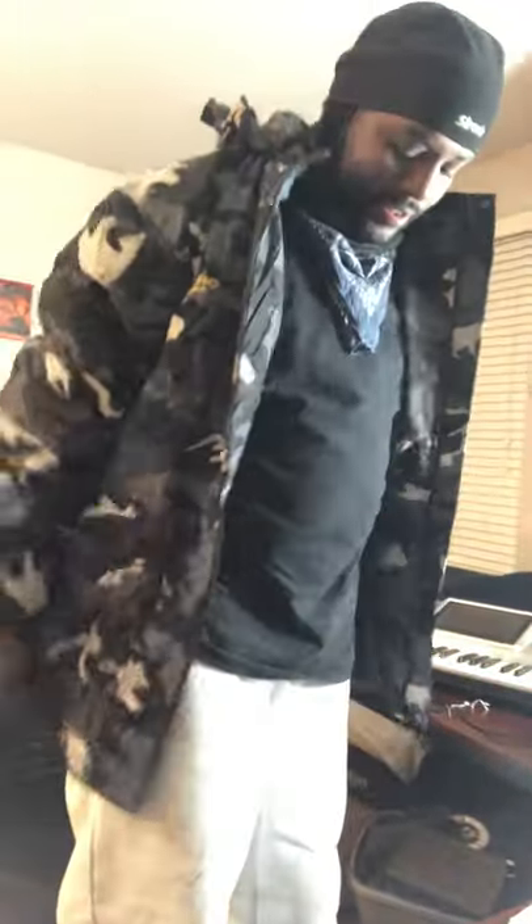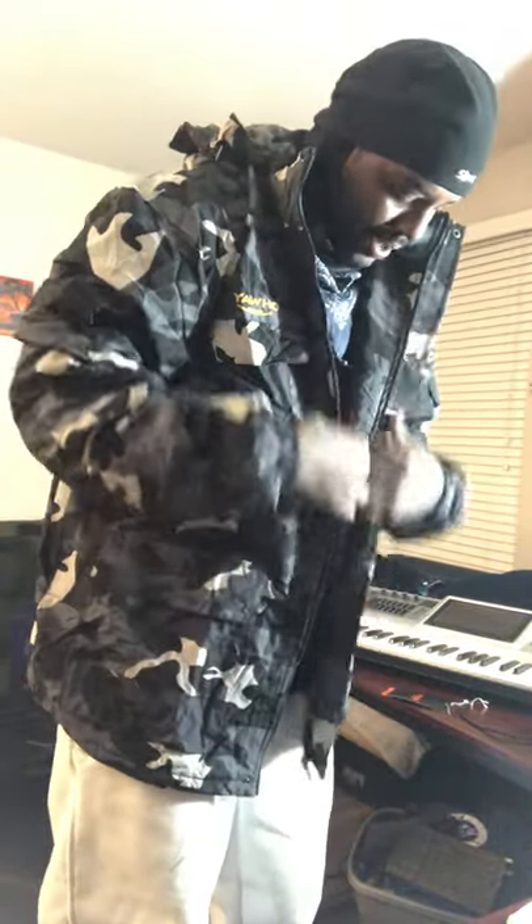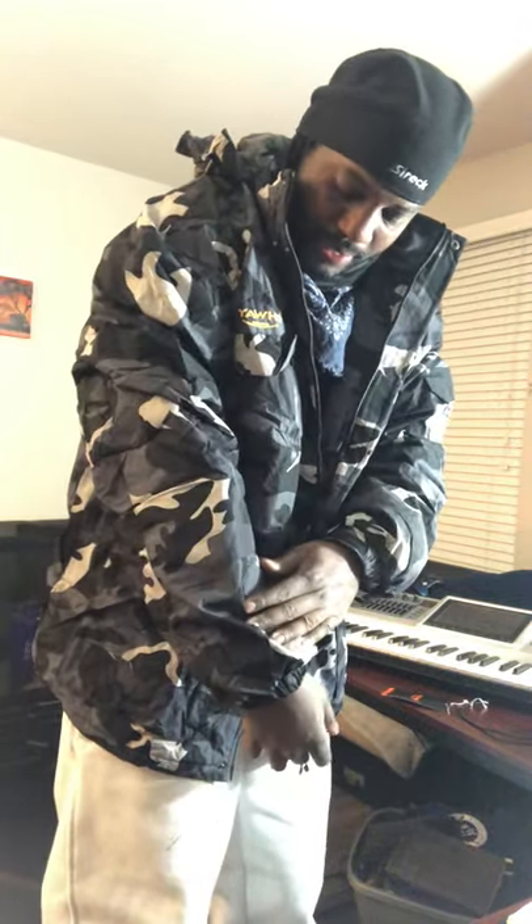It's supposed to be 100% waterproof, so I'll let y'all know on the next rainy day how it does. I like this — it's got the blue camouflage... oh wait, it's black. Yeah, black.